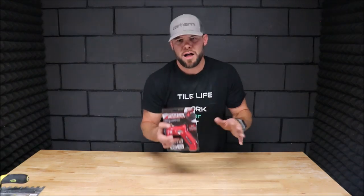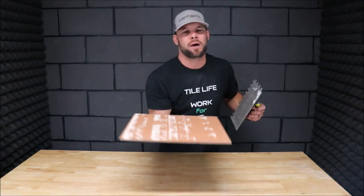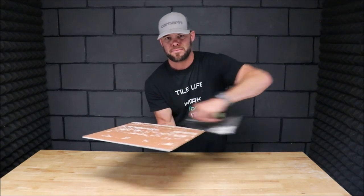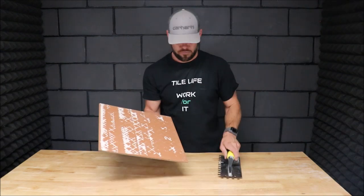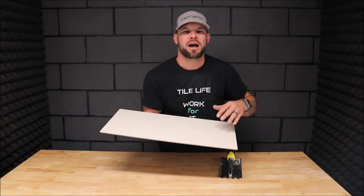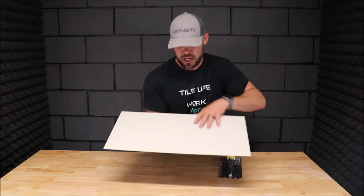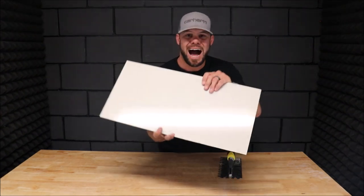I've played with this just a little bit and I know that it works very well, so I'm very excited to share this tool with you. Now, there are a lot of different ways to back butter your tile. A lot of people simply hold the tile with one hand and back butter. But when you're not working with smaller tiles like a 12 by 12 or 18 by 18 with a matte finish, and you're working with something like this — a 12 by 24 porcelain high gloss —